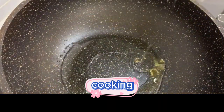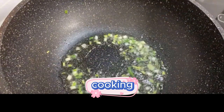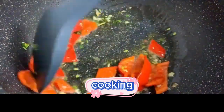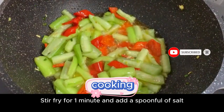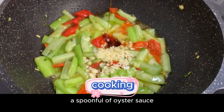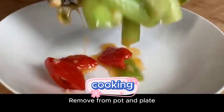Add an appropriate amount of cooking oil to the pot. Add chopped green onions and stir until fragrant. After sautéing, add red pepper and stir fry. Stir fry until the red pepper is slightly softened, then add the loofah and continue to stir fry. Stir fry for one minute, then add a spoonful of salt, add minced garlic, and a spoonful of oyster sauce. Remove from pot and plate.